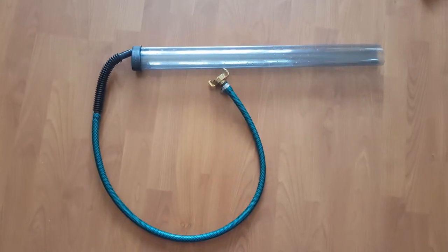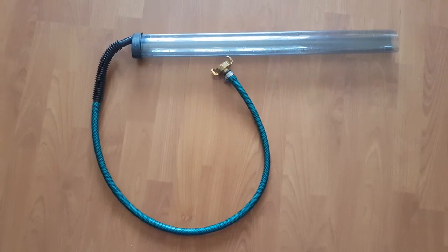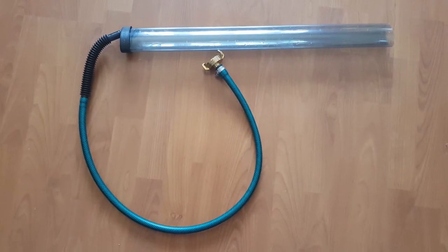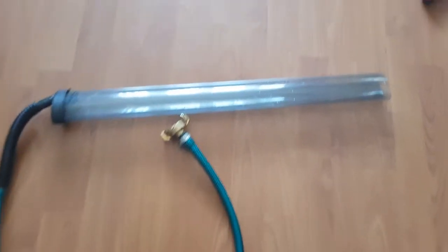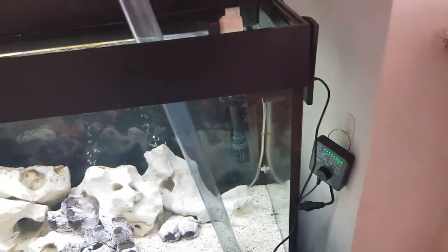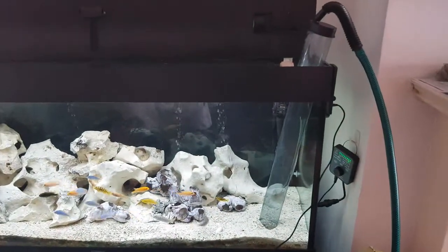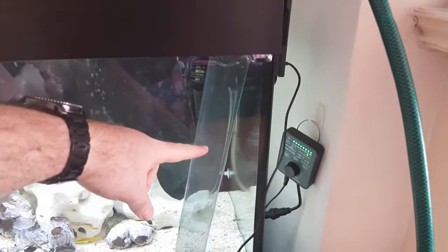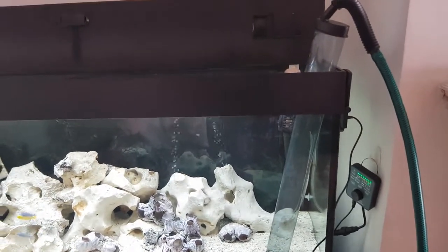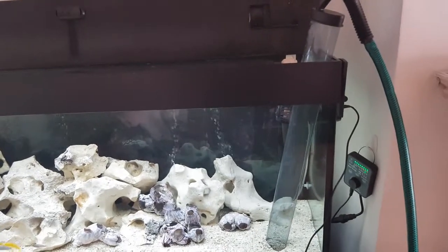The next thing I bought was a gravel cleaner. The ones which come with the Python are quite small and you can buy an upgrade to a larger one. The small one was just an absolute waste of time for me — the gravel was just getting sucked straight up and pulled out. So I bought one which was above the water level of my tank. When you're sucking to clean the gravel, it only comes up to about here mostly, and the rest is clear water channeling which takes all the rubbish out but lets the gravel drop back in — so much better than the small one.